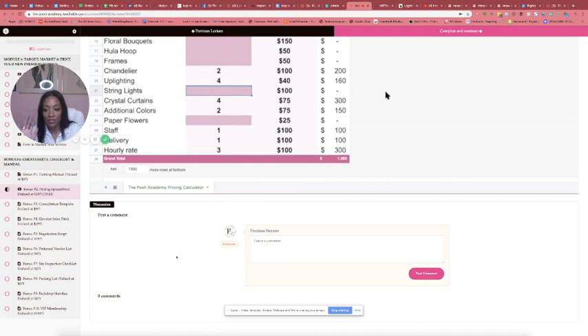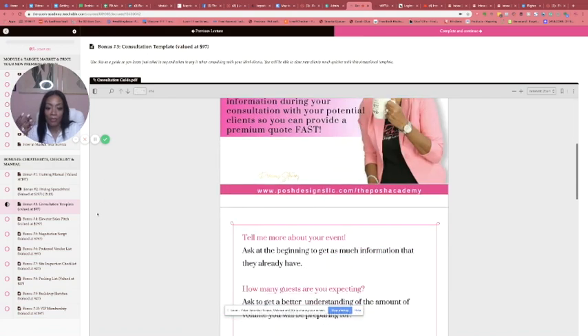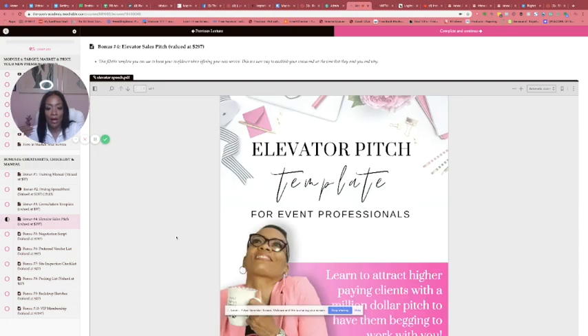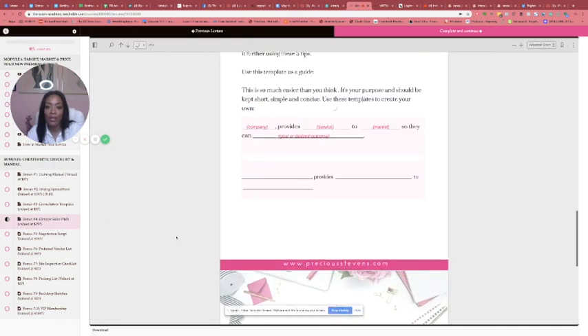That alone is an amazing bonus that comes with this course. You'll still get the video but you also get the file to download, save, and use until you natively know how to do it on your own. Then I give you a consultation template — mainly the questions to use. Take my branding out, put your own brand in there. Your elevator pitch — this helps you learn it, tweak it, so at the end you should have your own elevator pitch.